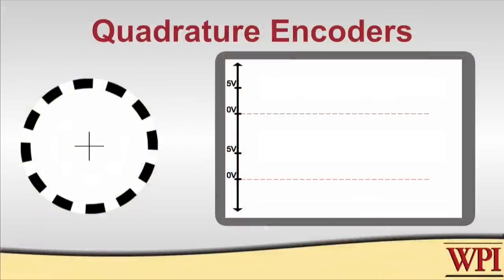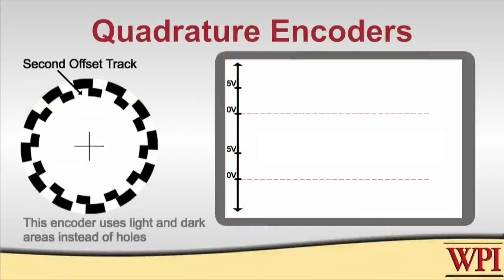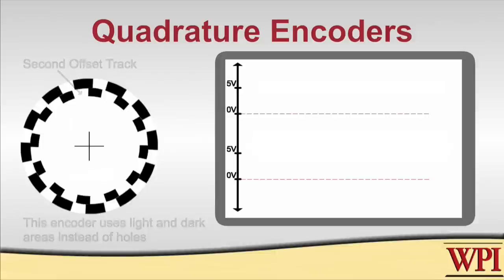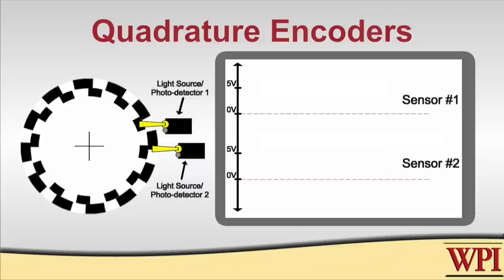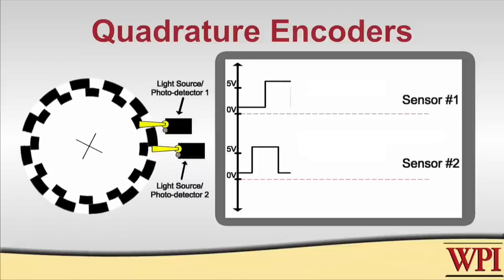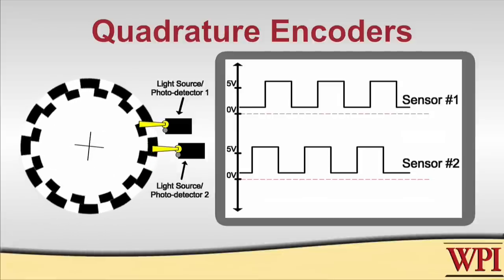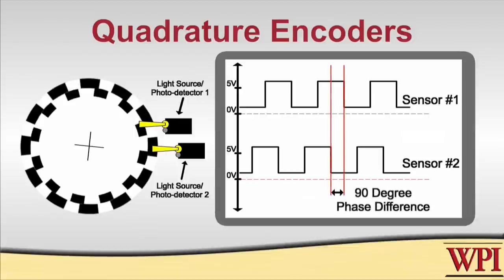This is handled by adding a second track to the encoder as shown here. The holes, or the light and dark areas for the second track, are offset from those of the initial track. We're going to need two of everything: two light sources, photo detectors, and associated circuitry. What this gives us is two pulse trains as the wheel rotates, but those two pulse trains are 90 degrees out of phase with each other. Since that's one-fourth of a complete cycle, this leads to the name of this type of device — these are called quadrature encoders.